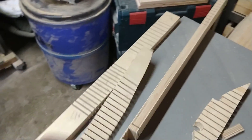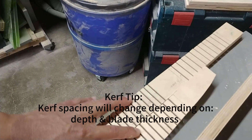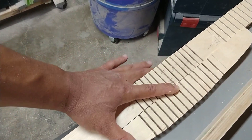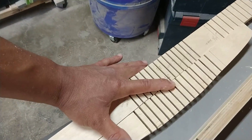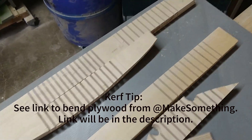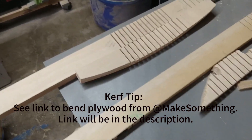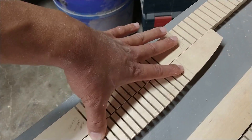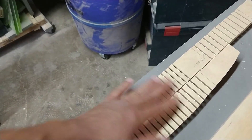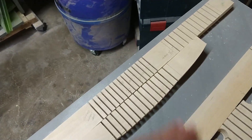At first I used the table saw to make these joints, but since I was going to use the track saw, I realized that my blade size is different and it actually makes a huge difference. So if you're going to make these test joints — you can see I made a bunch — to get it right, you should definitely use the right saw that you're going to use to make the cuts with.